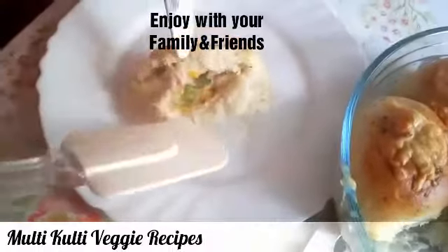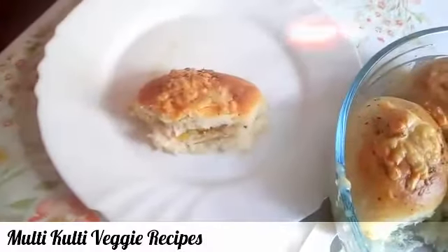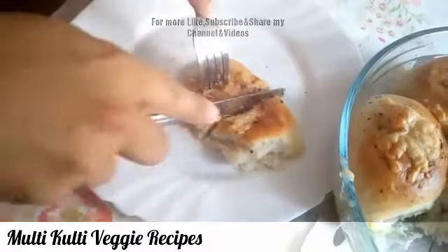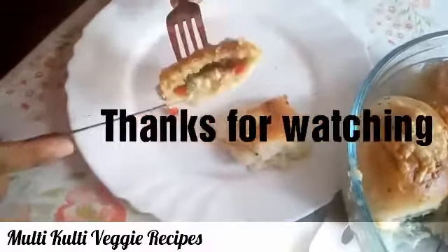You can enjoy this with your family and friends. For more videos, please like, subscribe and share our YouTube channel. Thanks for watching. Thank you very much.